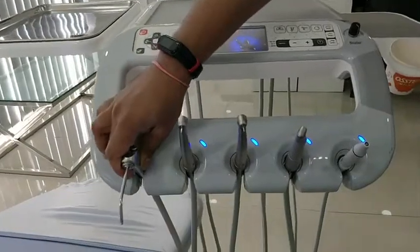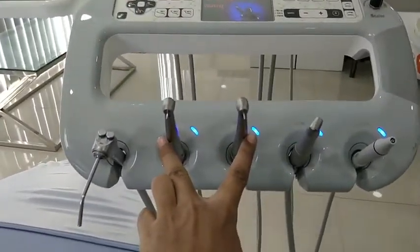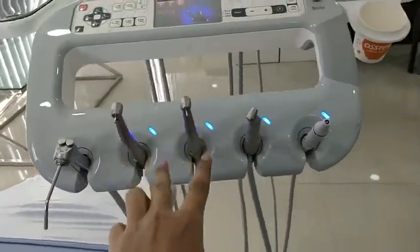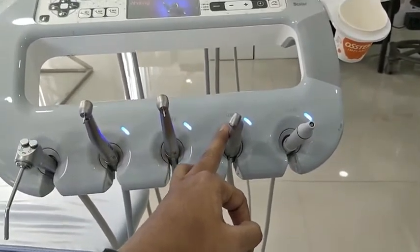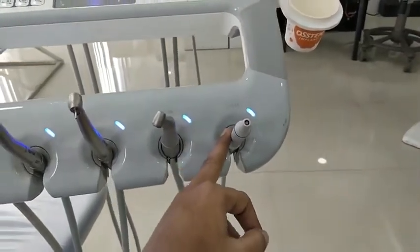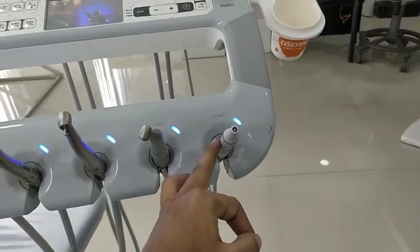We provide two fiber optic air rotor handpieces manufactured by NSK Japan, an air motor with straight and contra handpieces also manufactured by NSK Japan, and an EMS scaler with a type tip manufactured by EMS.